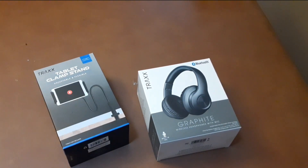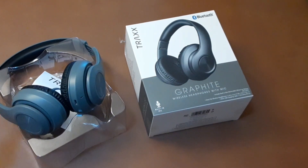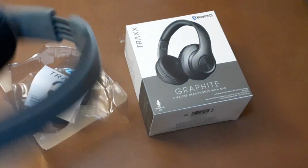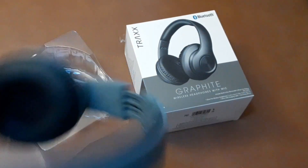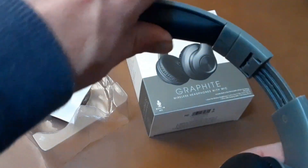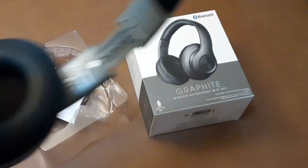The headphones cost me seven dollars and the tablet mount cost me about five dollars at the discount store. We're gonna crack them open and see how well they work. The headphones kind of look like your standard Beats by Dre knockoff. I already pulled them out of the box before the video to charge them up, tried them out a little bit, and the sound quality is okay — I mean, it's only seven dollars worth of sound quality.